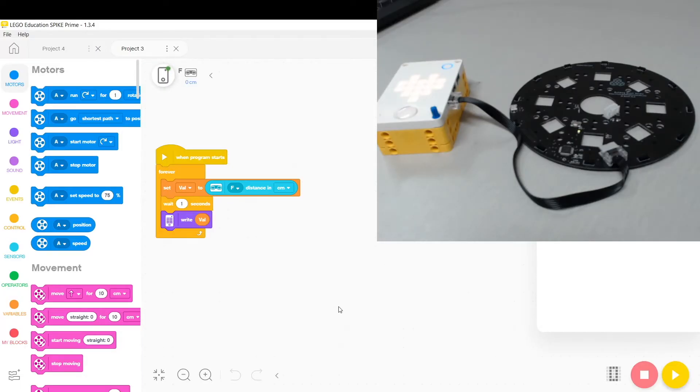Let me introduce our Spike Prime Ready IR Soccer Board. This board works with the Spike Prime to detect the IR soccer ball. It can scan a full 360 degrees and report back the relative location of the ball.